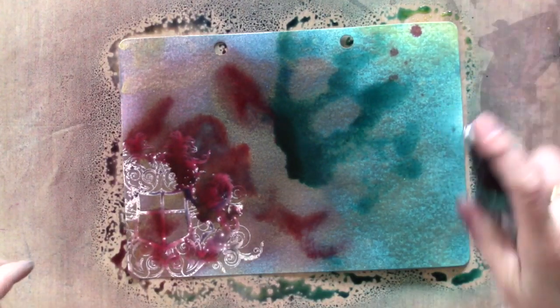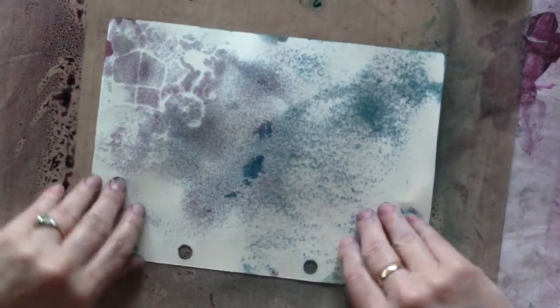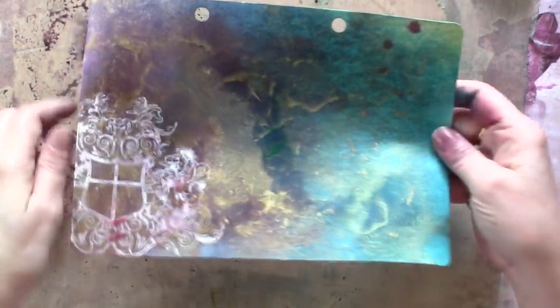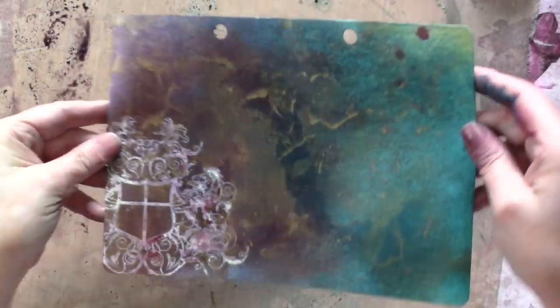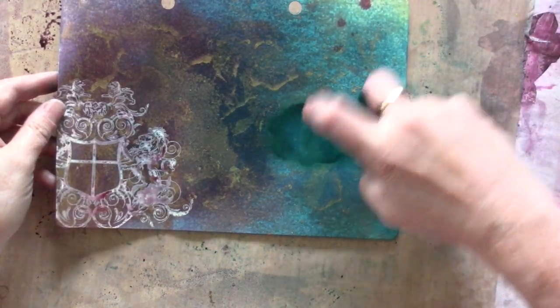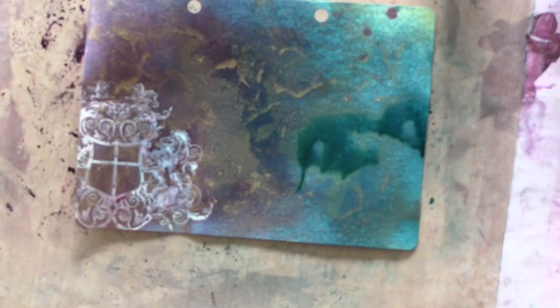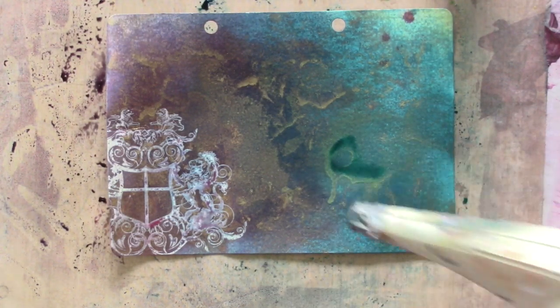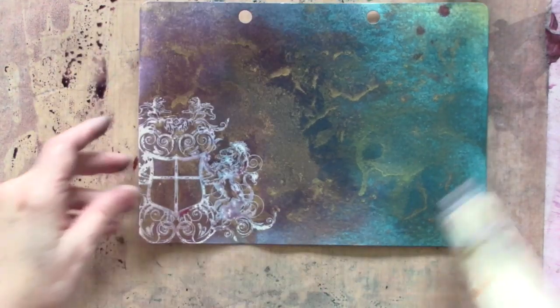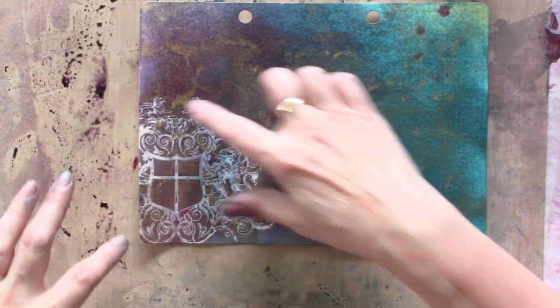It's kind of sitting on top because I've oversaturated the paper. Let it run and drip, and then where you've sprayed on your mat, touch the paper down onto it — that's what gives you the cool patterns of mica. This will take some time to dry, but you can speed it up with a heat gun or in the oven at 200 degrees for about 10 minutes.